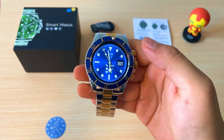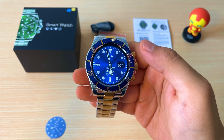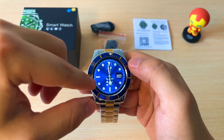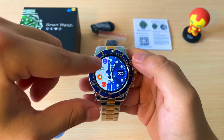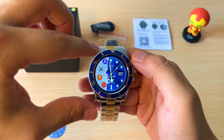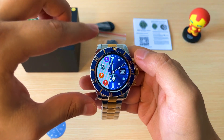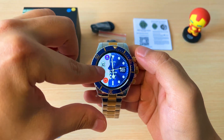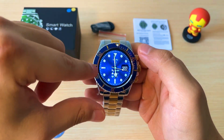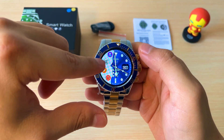Este reloj te permite hacer y recibir llamadas sin problema. Y si desplazamos de izquierda a derecha, tenemos aquí los accesos a las aplicaciones que nosotros más utilicemos, como lo podría ser una rutina de ejercicio o el QR.